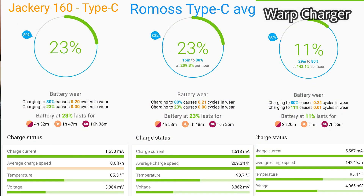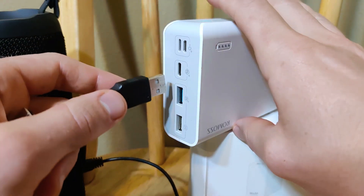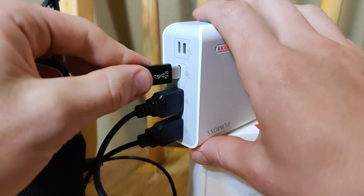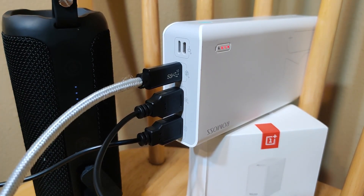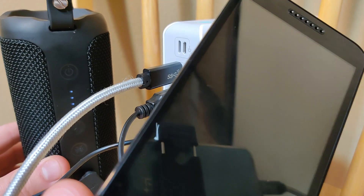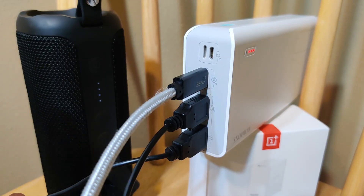For the final test, we're going to see if we can charge three devices simultaneously — a phone, a speaker, and another phone. And it's charging all three devices at the same time — that's pretty amazing.